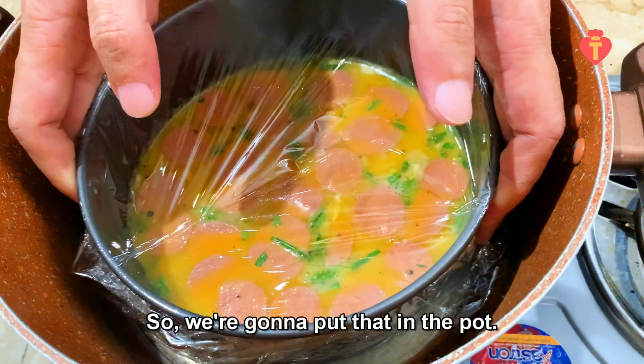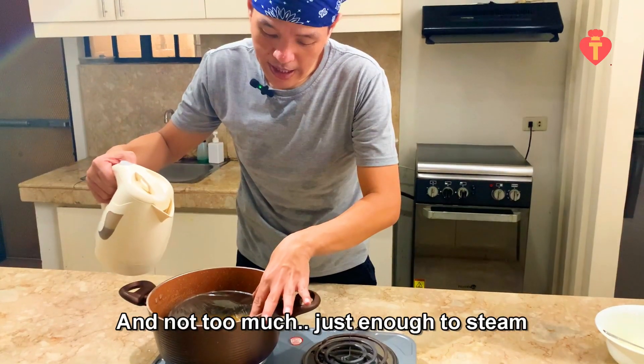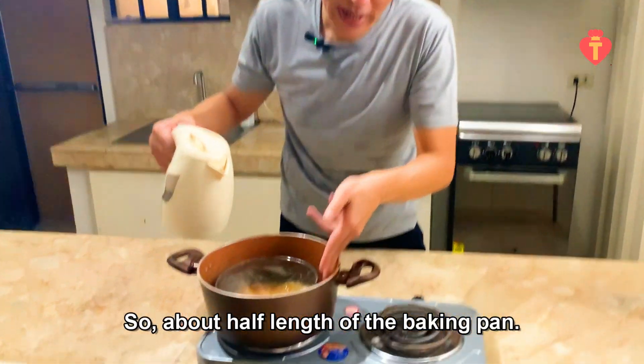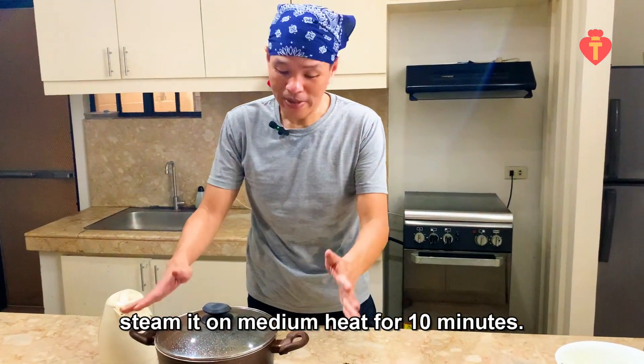We're gonna put that in the pot and add water all around it — not too much, just enough to steam, so about half the height of the baking pan. Put the lid back on and I'm gonna dim it on medium heat for 10 minutes.